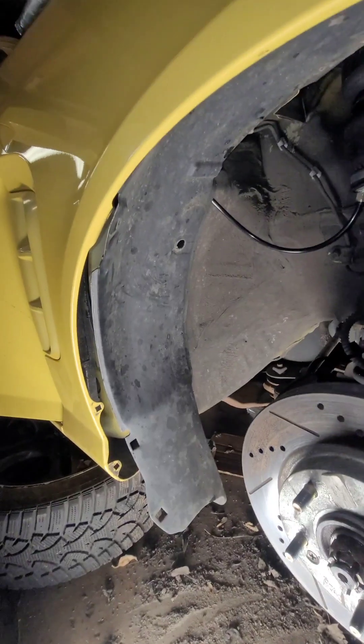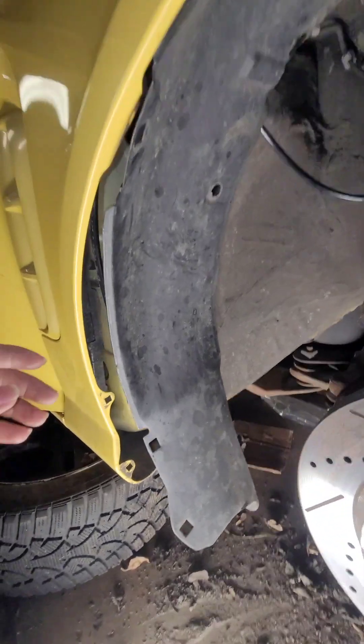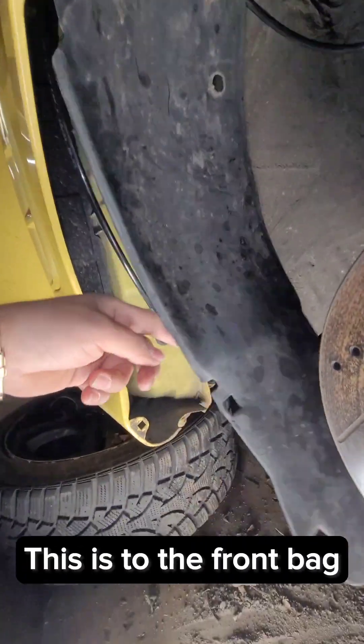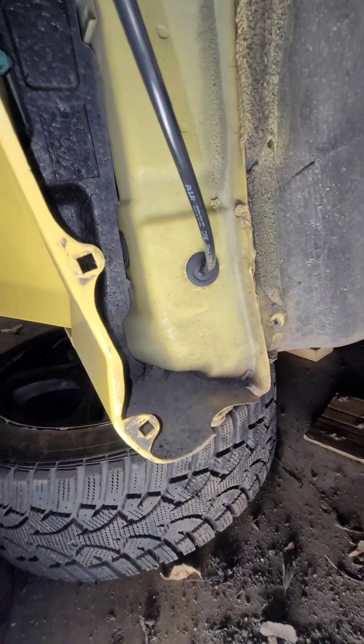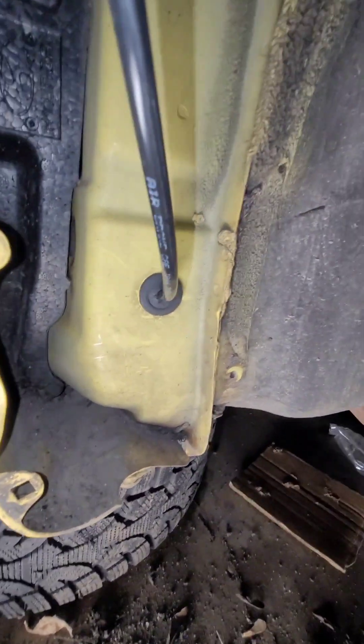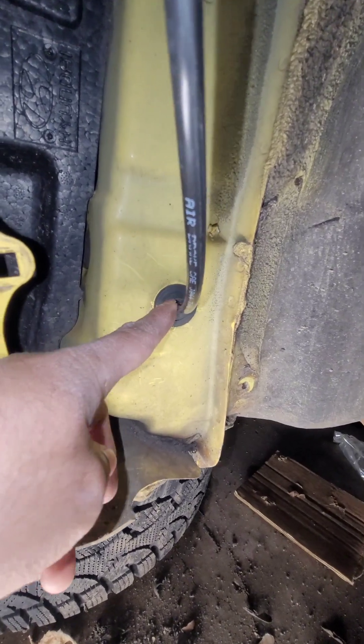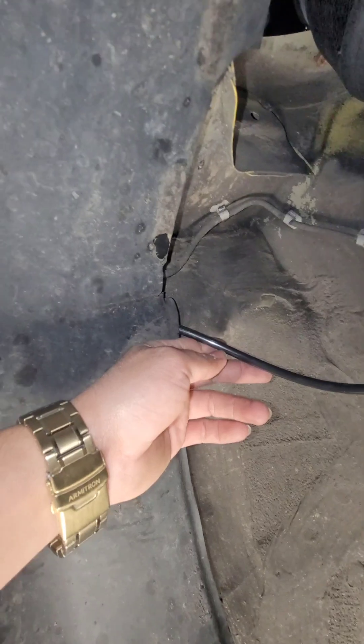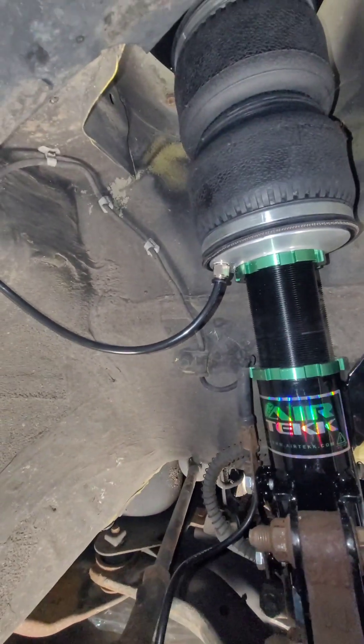I took out the splash guard and it comes out through there. There's a little rubber grommet — I just made a little hole in there to run it out. It's gonna run behind the splash guard up there, zip tied, and it comes out this way through here, and then it hooks up to the bag right there.